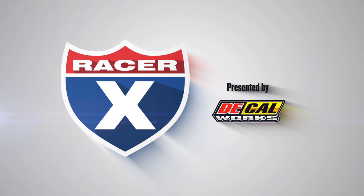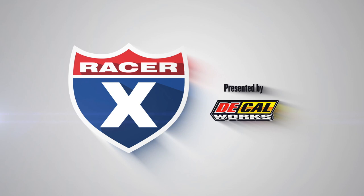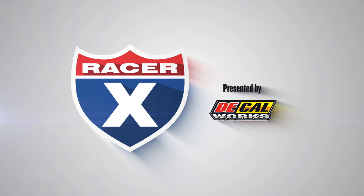This video is sponsored by DecalWorks, offering 10% off all graphics to retail customers. Use the promo code RX10 at DecalMX.com to receive 10% off your graphics.